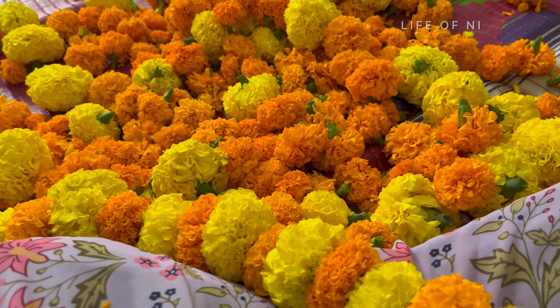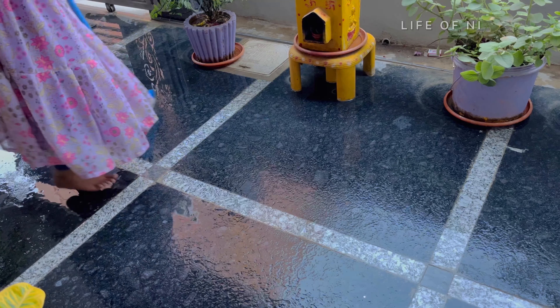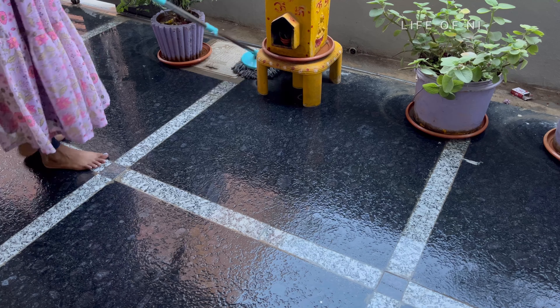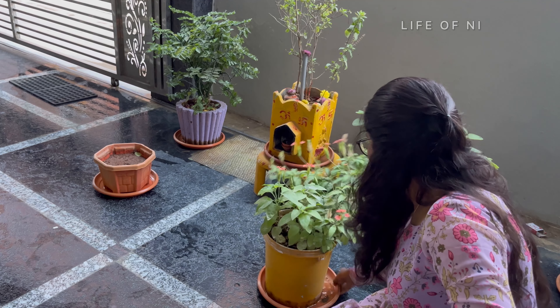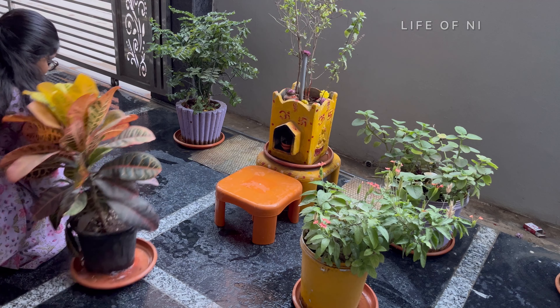I have to clean it up and start the decoration. After 4 sides, we begin the setup.